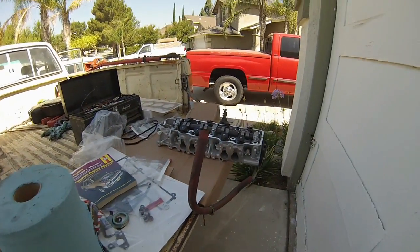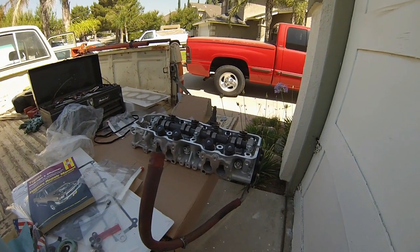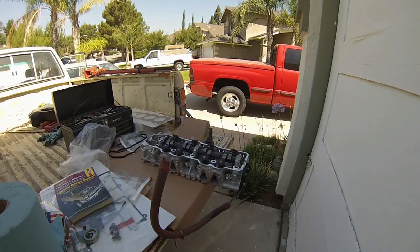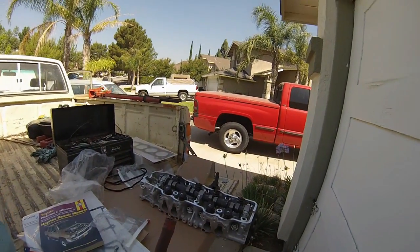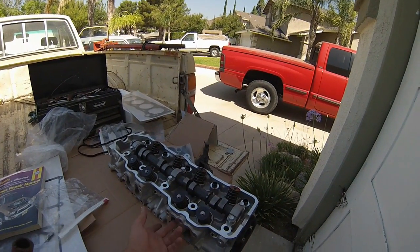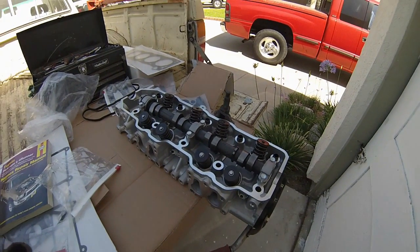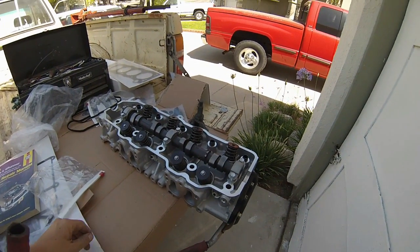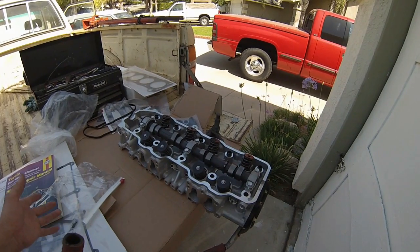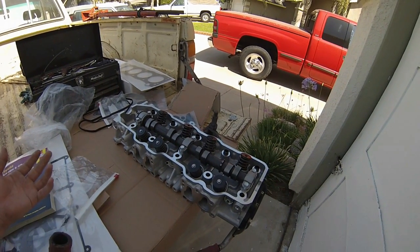Good morning everyone, this is the installation video for my blown 22R head gasket. My old 22R head was warped, and for the price they wanted to rebuild the entire head — it had a couple of burned-out valves and had been serviced before. My friend's dad built the other head, probably with some leftover used valve stems and valves that had already been used, then ground down.